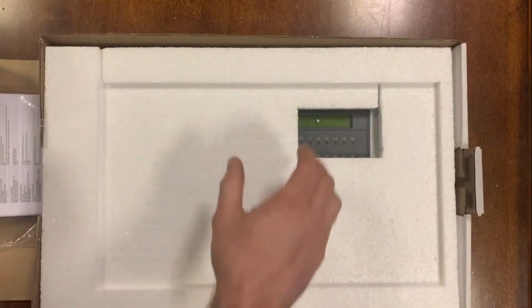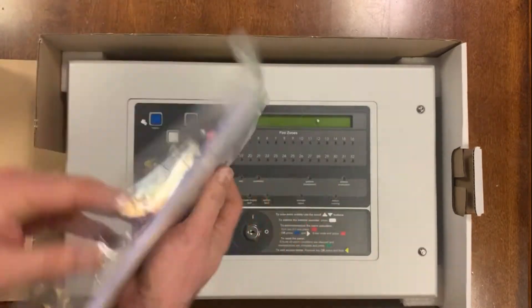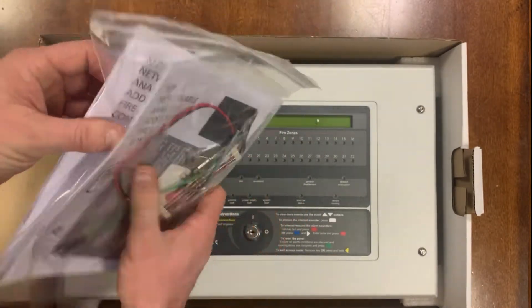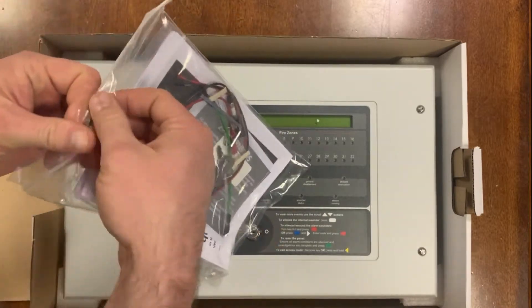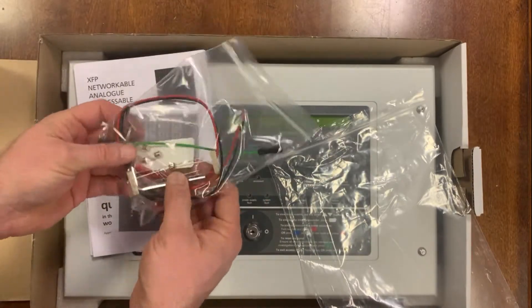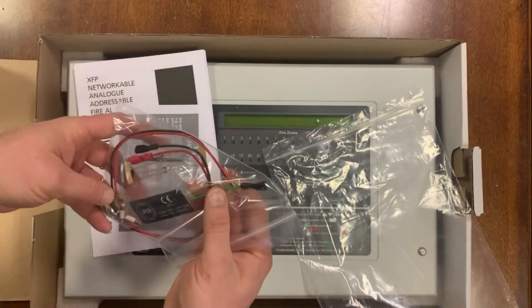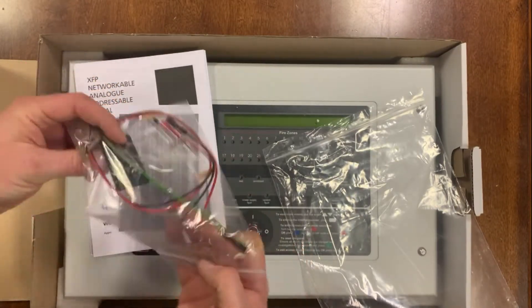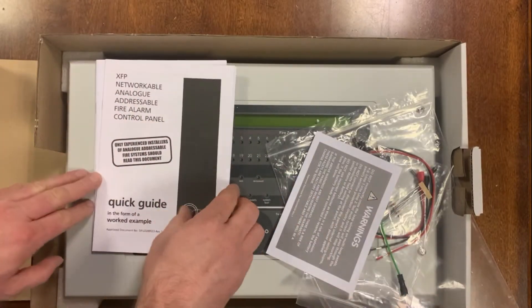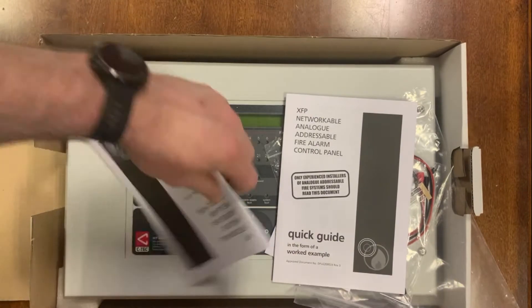So very well packed. Inside we get our usual pack: our manual, the logbook which is handy for clients on client sites, our battery lead, the Pozeneg, the end-of-line resistors for your sounder circuits, and an LPC badge for the front if you're in a part of the world that wants to use that. Your key for opening it up and your Allen key to get inside. We also get our quick start guide, the user manual, the logbook, and the engineer's manual.